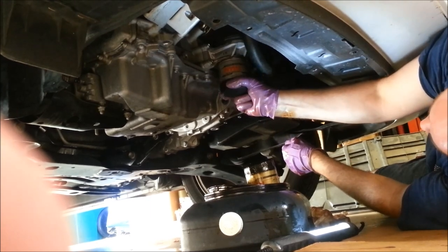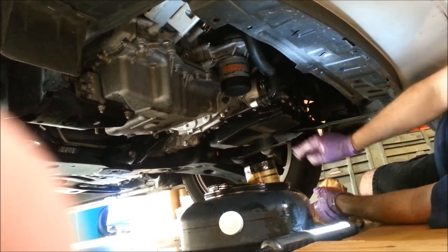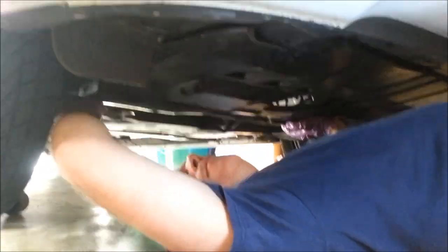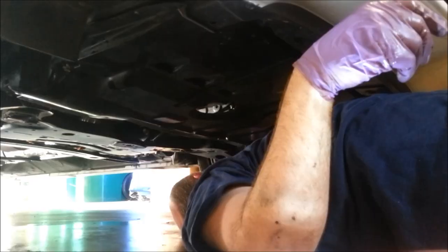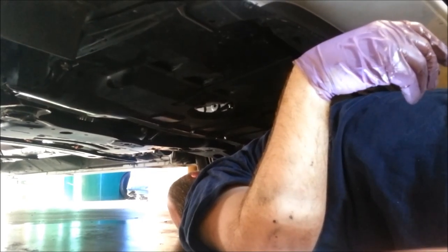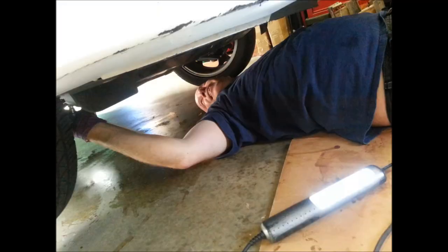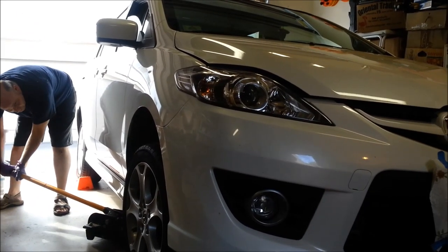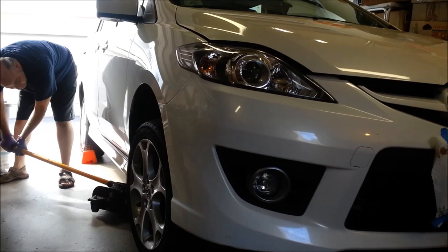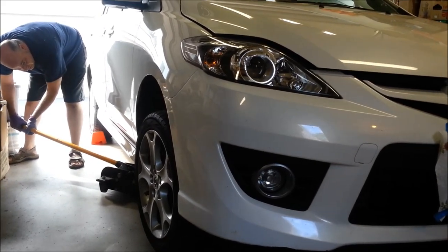Snug by hand is good enough. Then we're ready to put the cover back on. Now we're ready to lower it down — lower it slowly.